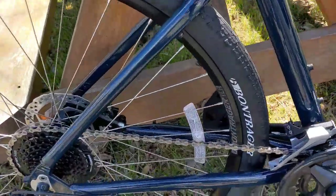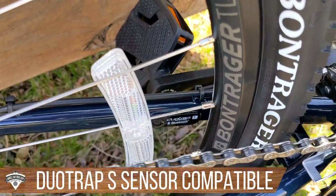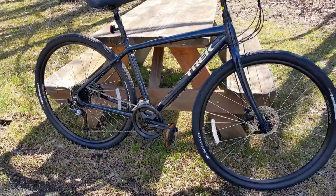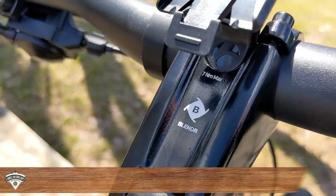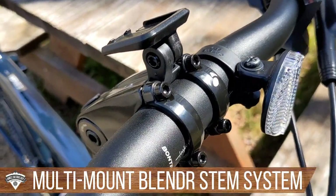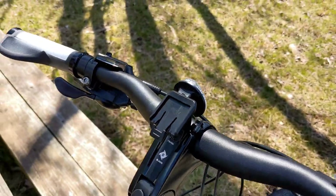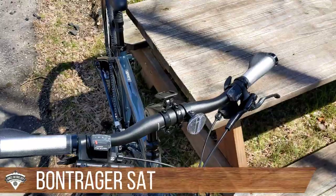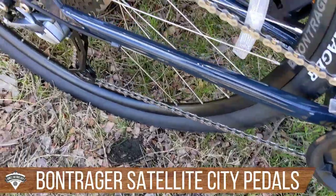A couple of notable frame features: first is the DuoTrap S port, which allows you to insert a computer sensor into the frame to track speed and cadence via Bluetooth to your phone. There's also a Blendr mount integrated into the stem, which lets you attach a computer, cell phone mount, or blinking light while keeping the cockpit clean. The bike runs Bontrager Satellite flat pedals.